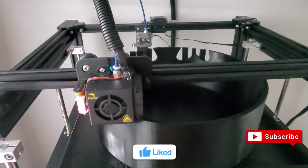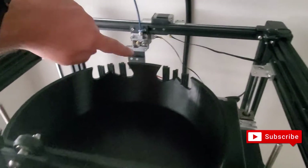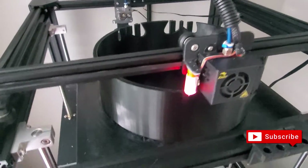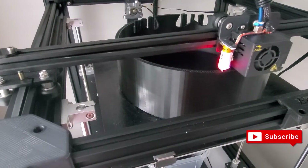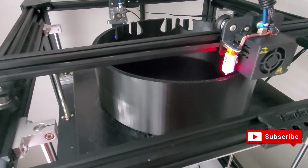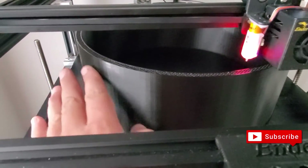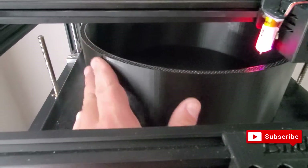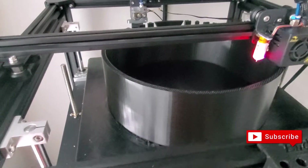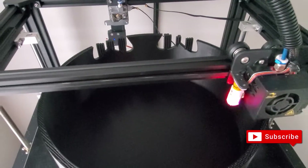Currently we're at 35%. You can see the eyes here — it's coming out pretty smooth. I'm using a 0.4 nozzle on this. A lot of people say to use a 0.6, but the nice thing about the 0.4 is it comes out pretty smooth, and when I spray it white everything should look perfectly even. I'll check back when it gets closer to 60%.